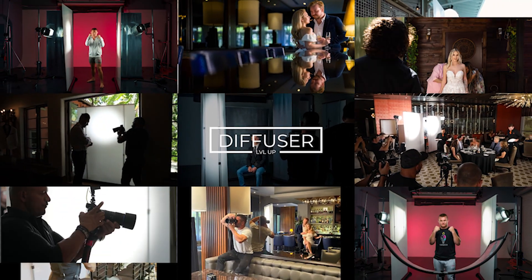This is the Level Up Diffuser Wall, an extremely versatile tool for both cinematographers and photographers alike.